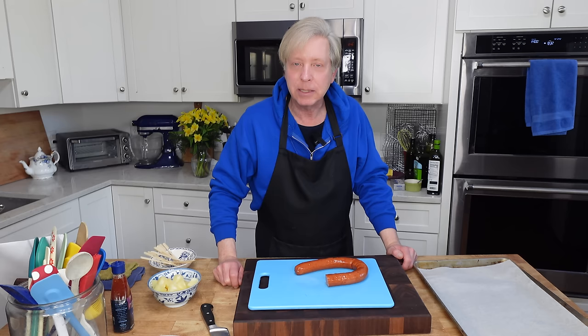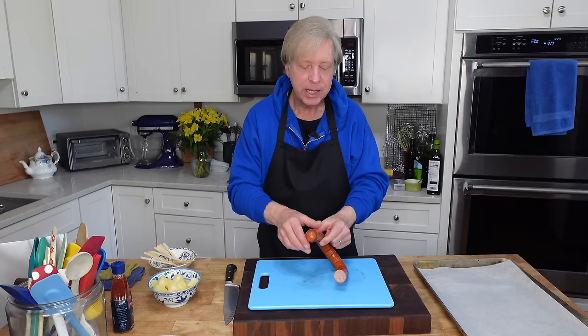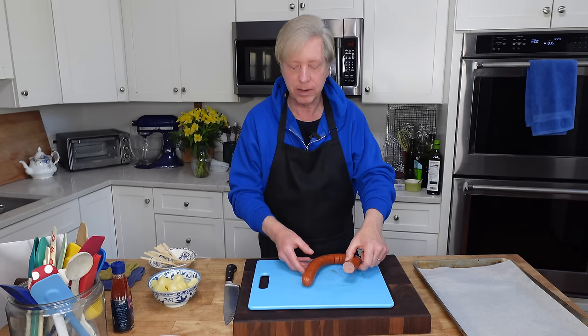Next up is sausage and pineapple bites. These are super simple to make but they are surprisingly delicious to eat. What I have here is one of those regular kielbasa type sausages that you can buy in any supermarket. These are already cooked and I'm going to cut them into roughly half inch coins. Now that my sausage coins are prepared, I'm going to use some canned pineapple chunks to top the coins - sausage, pineapple, skewer - and put these on a parchment lined cookie sheet.